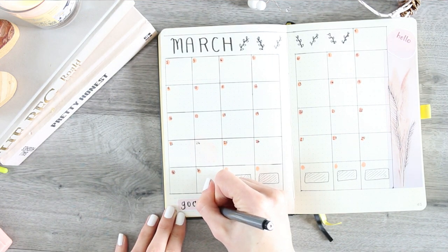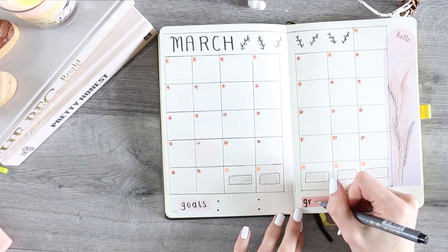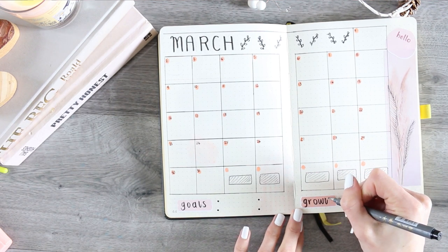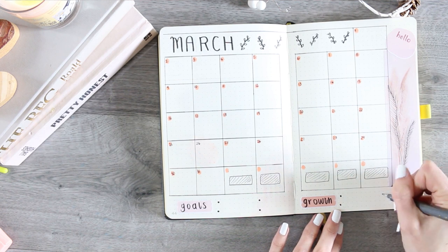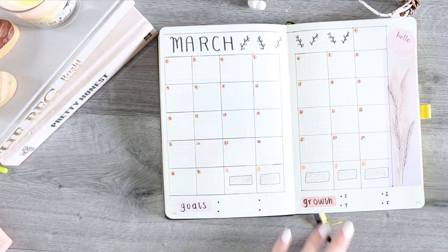At the bottom I'm taking two swatch stickers from my sheets — one is for goals and the other is for growth, tracking my Etsy, YouTube, Instagram and Facebook.